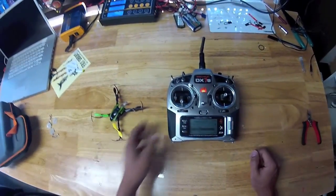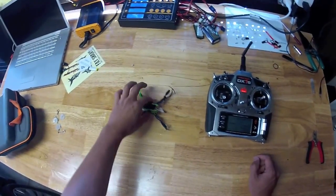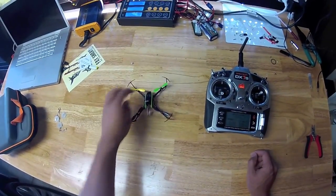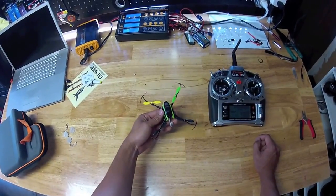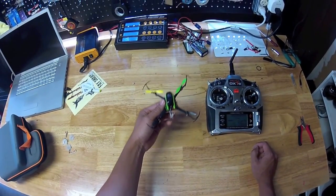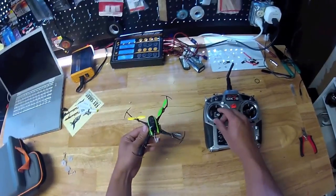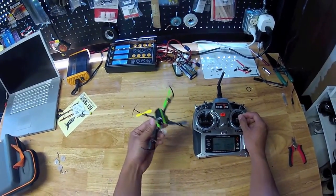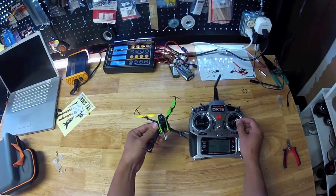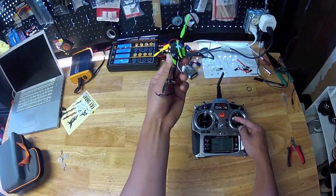So once that's done, some quick discussion on how to actually flip this thing before we do it. Basically what we want to do is get our quad lifting and turning at the same time. So to get the lift, put throttle all the way up, and at the same time hit our aileron to make the quad tip. So it would look like full throttle and full aileron to the left.